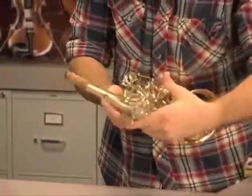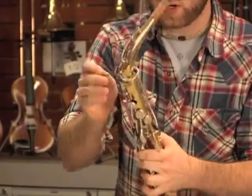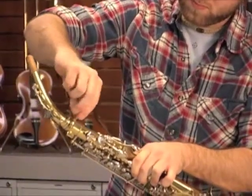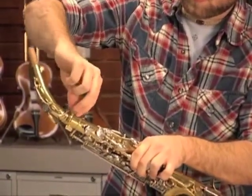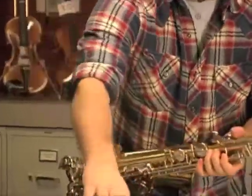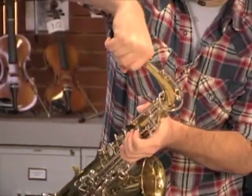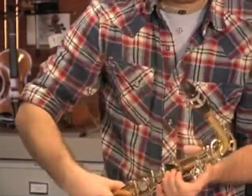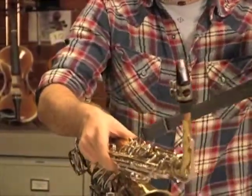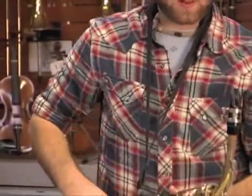You want to make sure to screw in the neck screw here so that your saxophone's neck does not slide around. Take the mouthpiece, put it onto the neck. Attach the neck strap to the saxophone and around your own neck, and you're ready to play.